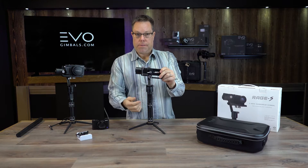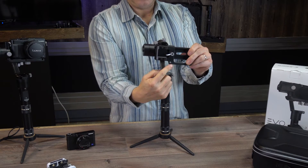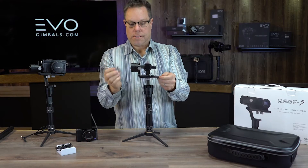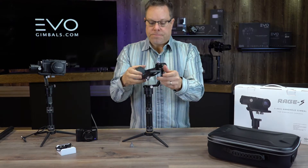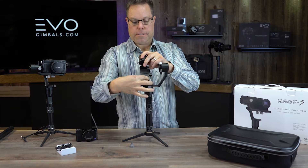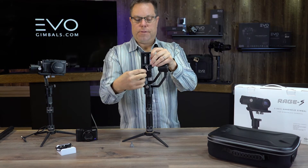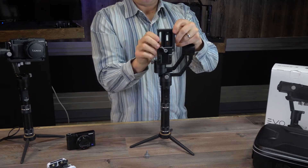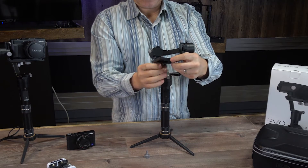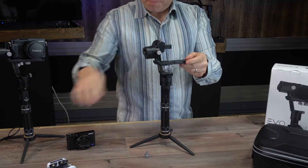Another really cool thing we did is put a quarter-20 screw hole right here on the bottom of the gimbal — that really just holds this so you don't lose it. We also have this little adjustable plate, so you're able to slide the whole plate this way; your camera can slide back and forth. If you do this quick-release and loosen that up, you'll see the whole plate slides back and forth right here so you can get your camera balanced perfectly.